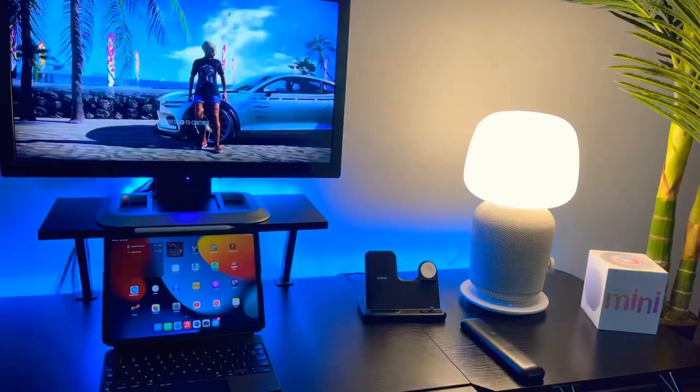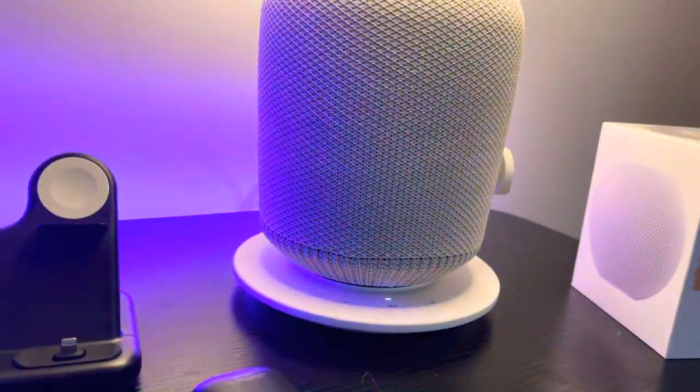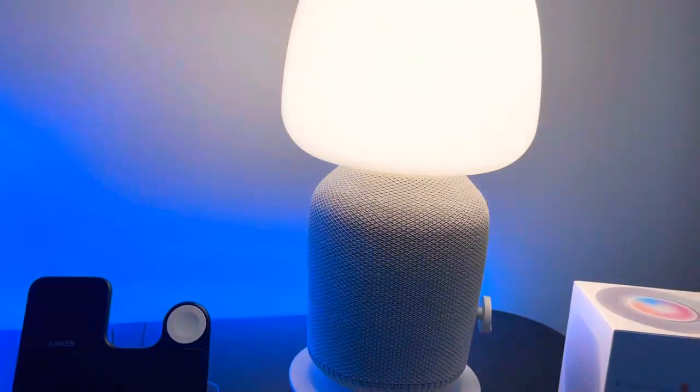Later in the video we're going to play all three speakers side by side so you can hear how they compare. The first pro about the Symfonisk is obvious — the sound is amazing. It has a deep bass, so it's something that can fill out a room with nice sound. Looking at the size, one of the pros is how loud it can get compared to the HomePod Mini and the Alexa speaker. The Sonos is quite big, so it definitely puts out loud music.